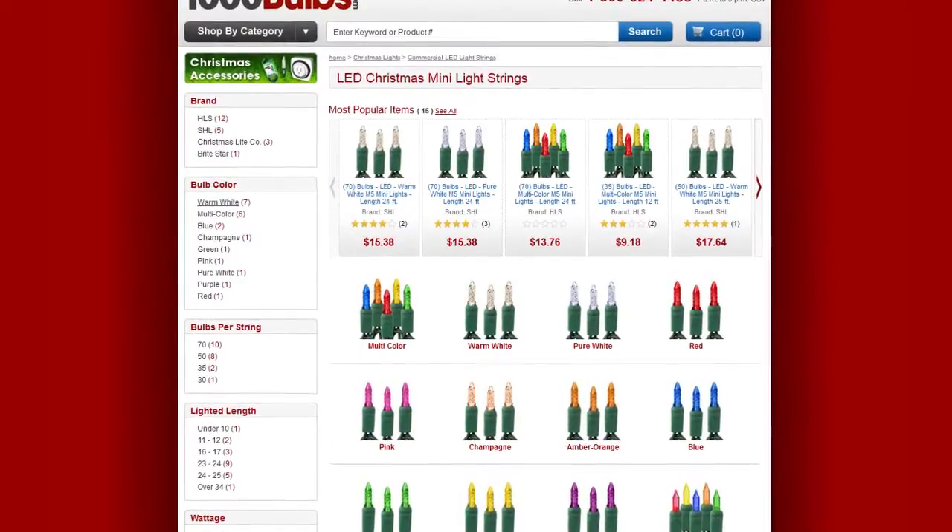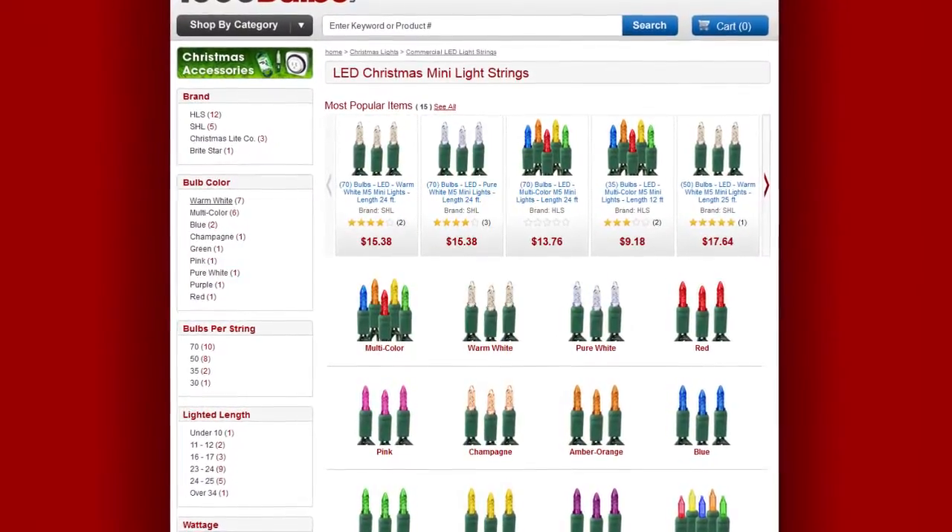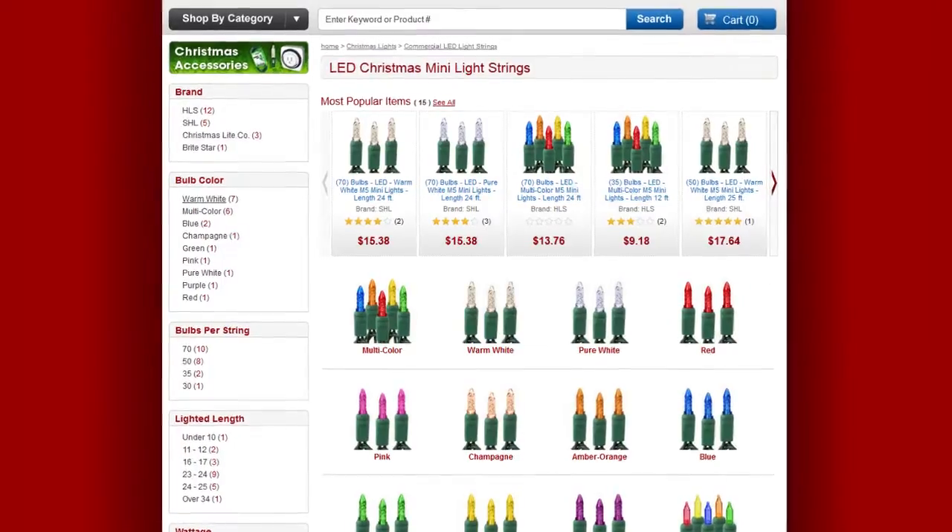For Christmas lights, trees, and all your holiday decorating needs, visit 1000Bulbs.com.